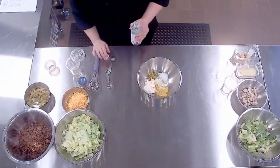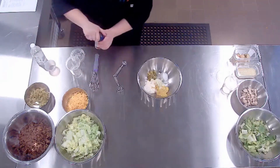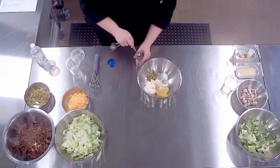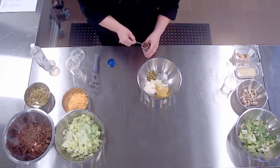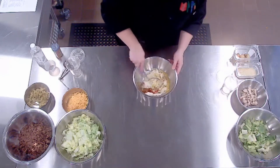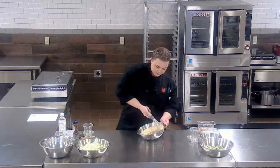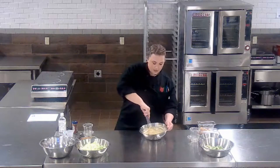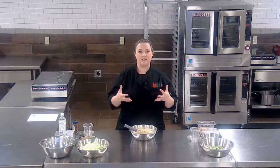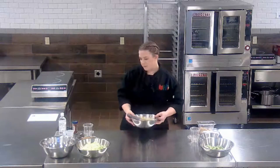We need a tablespoon of white vinegar and then a half teaspoon of paprika. You can use regular paprika or smoked paprika for this recipe. Then all you do is just whisk it right together, and believe it or not this really does taste very similar to a Big Mac sauce. When making dressings, I would highly suggest mixing them up a day ahead to really give all those flavors time to sit and combine — you'll have a much better flavor.